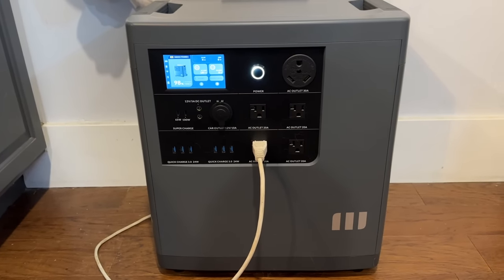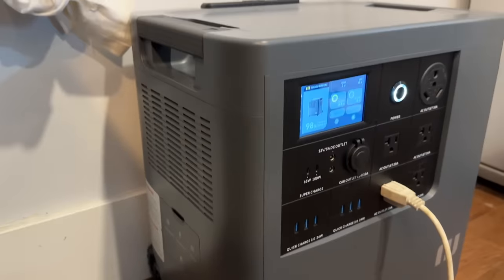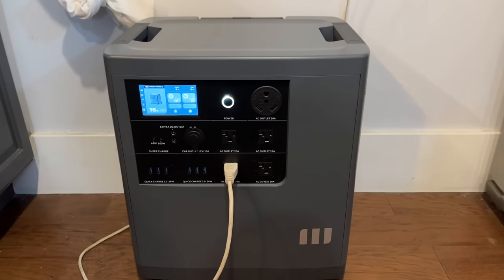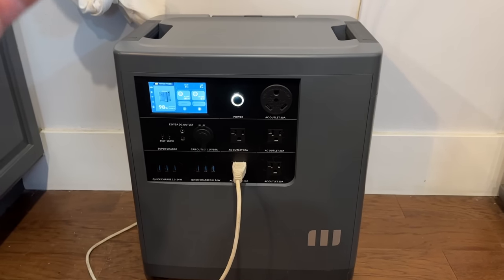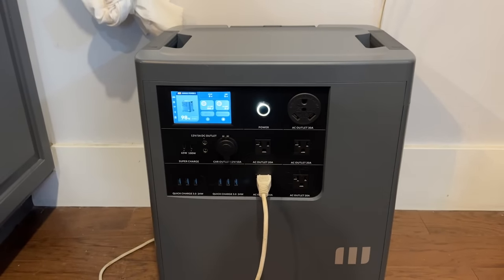The Mango Power E is definitely an awesome option if you're looking to purchase a power station. This one is pretty large — about the size of a suitcase — but it has nice wheels and a pop-up handle so you can roll it around very easily, over steps and in the grass. Overall, a really nice design and I'm really happy with this power station.